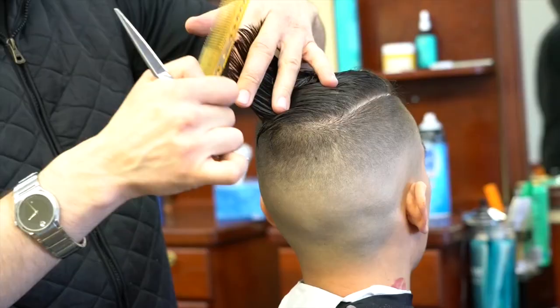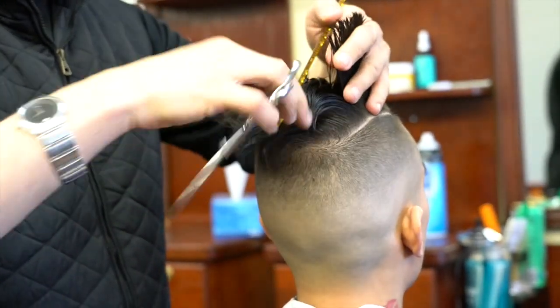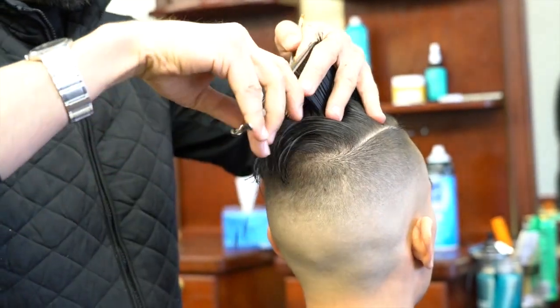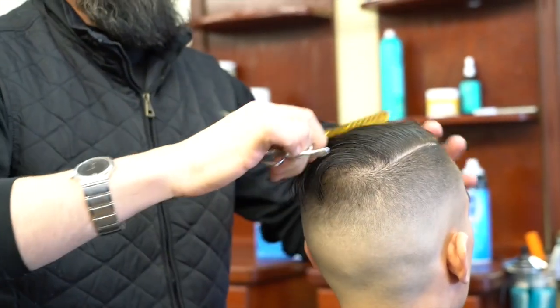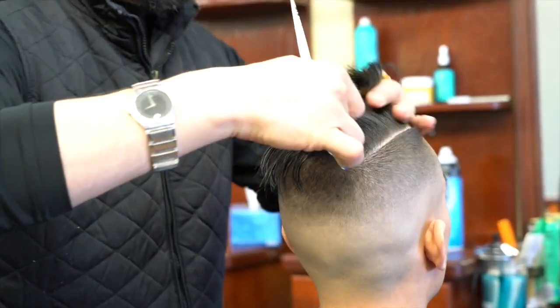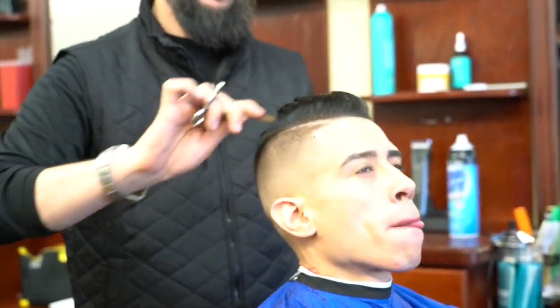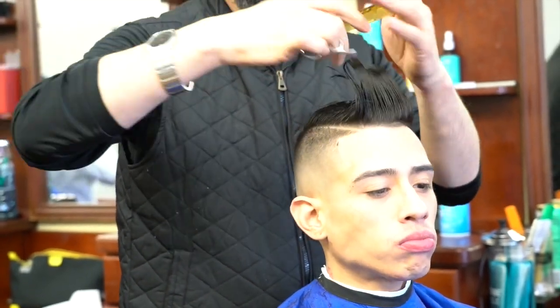Over the years I've developed the MC Barber System. It covers all aspects of the trade: scissor cutting, clipper cutting, straight edge razor cutting, blow drying, and styling. It consists of about 50 different techniques.